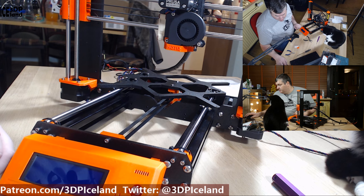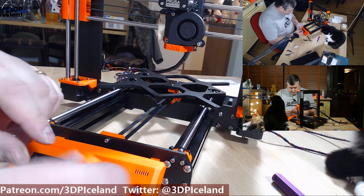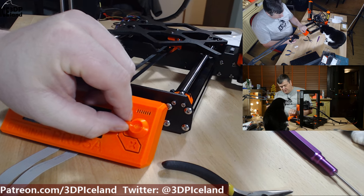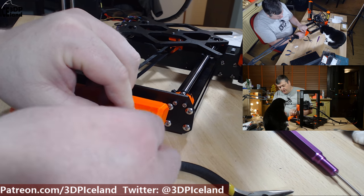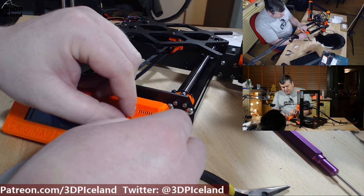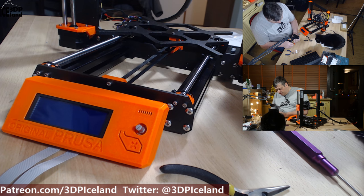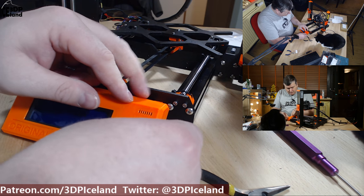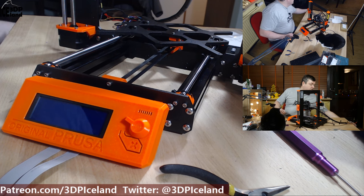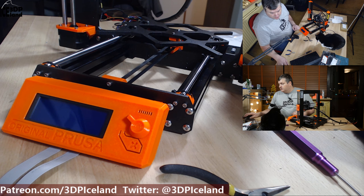Now the LCD is in place. They ask you to place the knob — it's just a simple procedure. It's not very secure on the end; I might have to put some plastic in between as it's a little bit loose. Just a simple fix to have something to tighten the hole. So now the LCD is done.